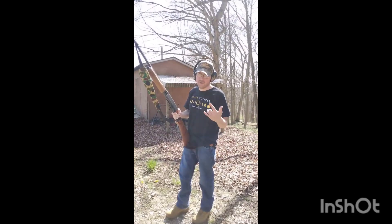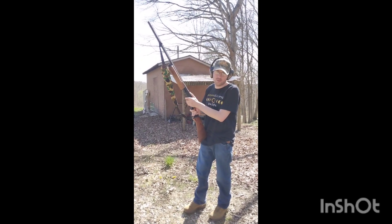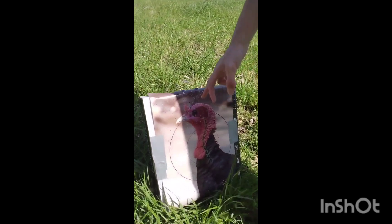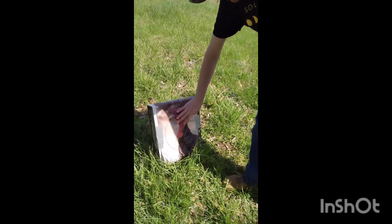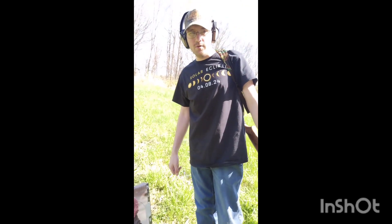She didn't mean to but she cut me off — let's go check that target and see how well it did. That didn't do too bad; it shot a little high, but we definitely got a tight spread and we'd have a dead turkey. If I aim a little bit lower, all that shot would have been inside the head, which is awesome.